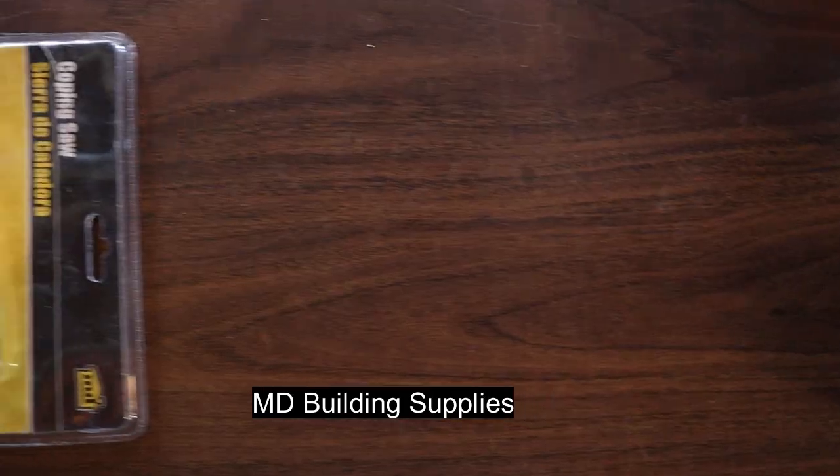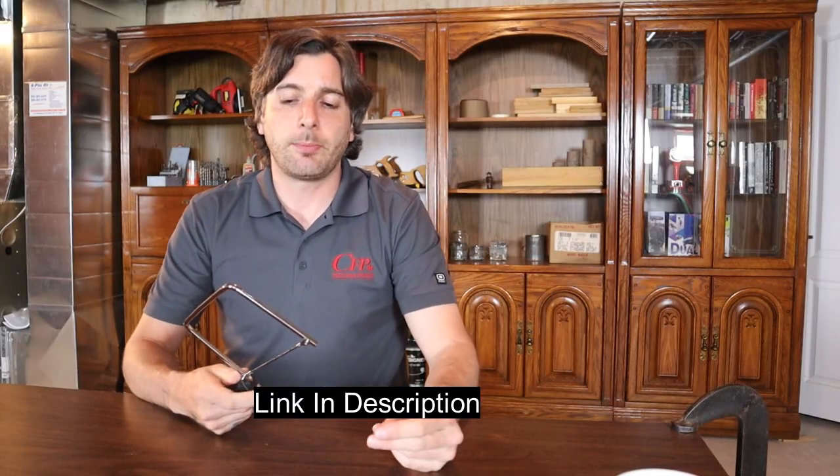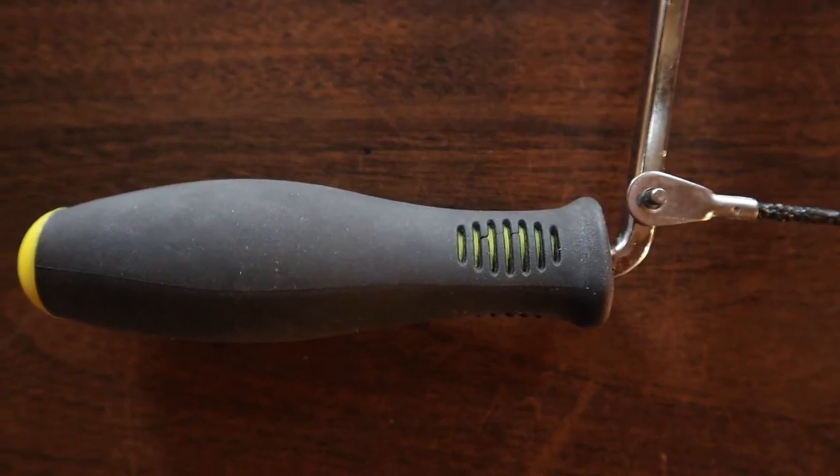The next coping saw I reviewed is the MD Building Supplies and it retails for $14 on Amazon. The first thing I notice about this saw is it's a saw used for marble, tile, and stone — that's the blade it comes with and it only comes with one blade. It's a really nice blade though — it's a diamond coated blade. It has a plastic, rubbery handle which feels nice but it's plastic so it's not that great.